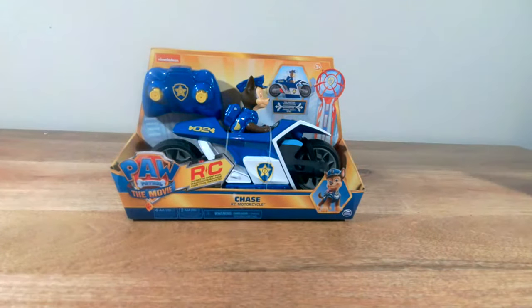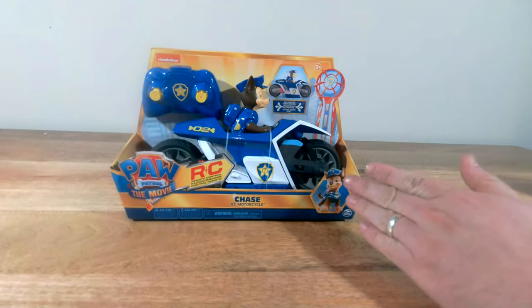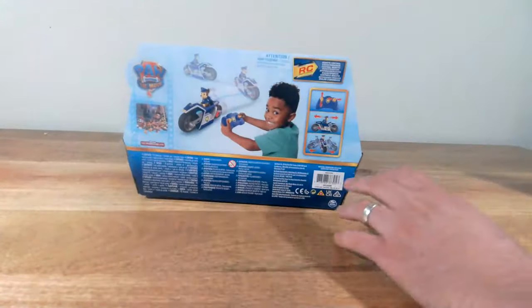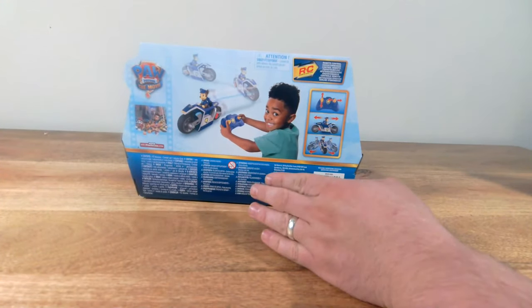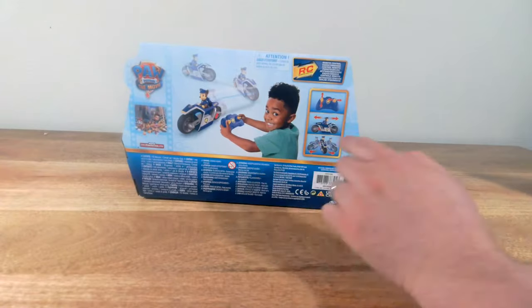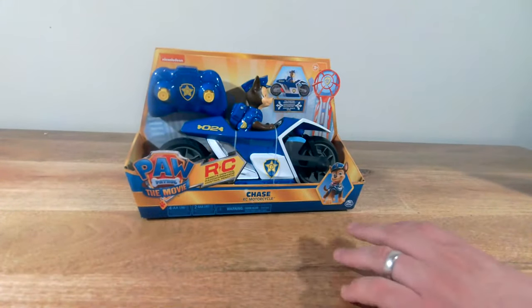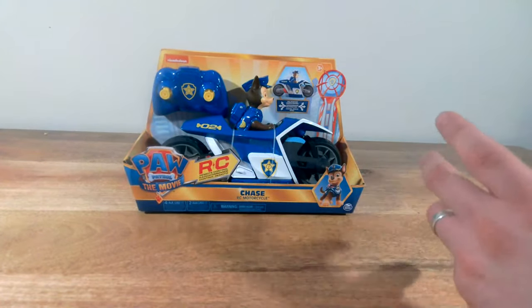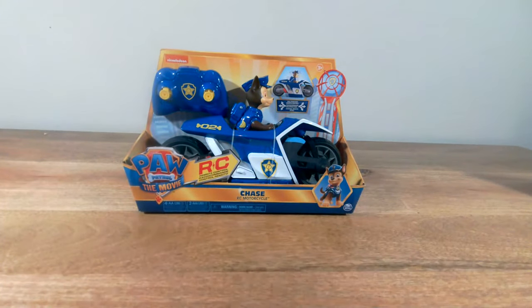It is so good to be with you today. We are taking a look at the Paw Patrol, the movie, Chase RC Motorcycle. Chase is on the case. This looks like so much fun. We've got some RC action about to happen with our good friend Chase. So without further ado, Pirate Penny, let's go ahead and get into this.